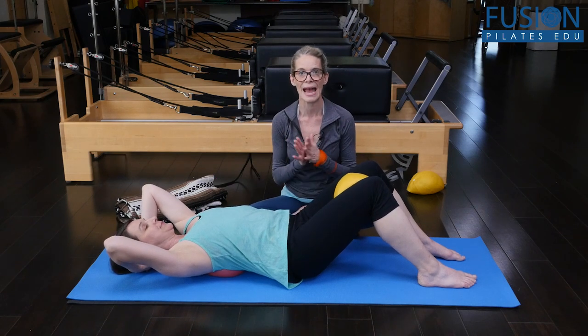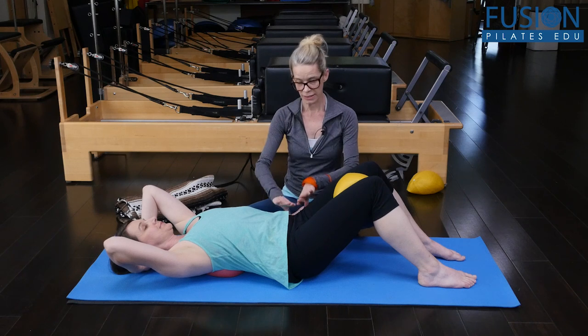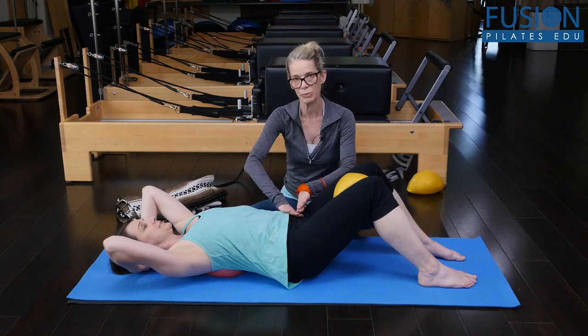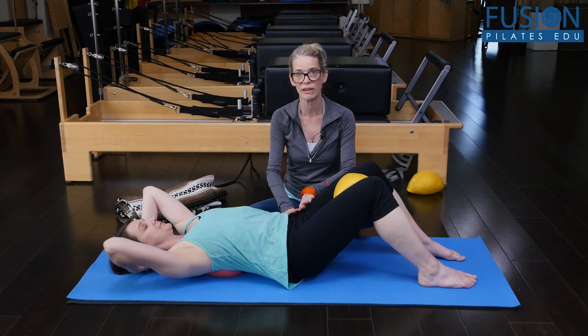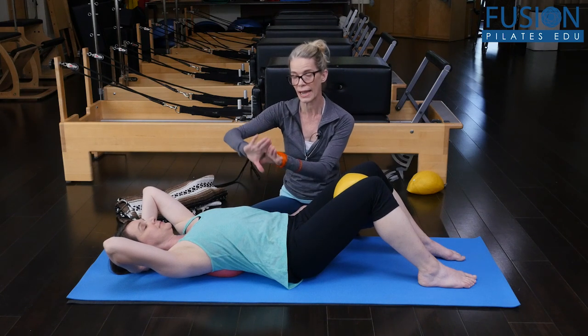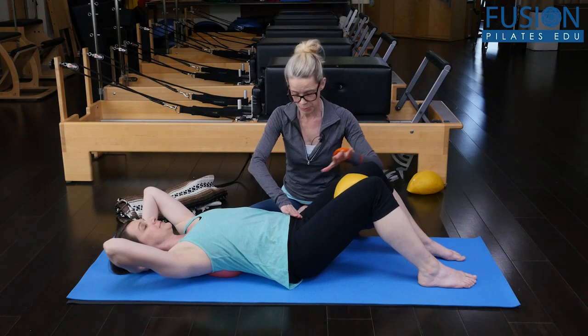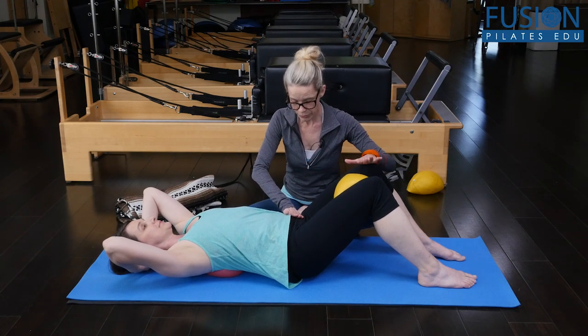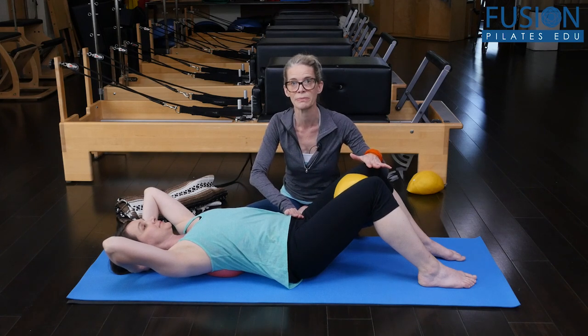We're going to try that one more time and I'm going to ask Amy to make it a smaller range of motion. Before she gets started, this hip was a little bit of a problem, which is really common. The hip that we're rotating away from is really going to want to hike up. So I want her to bring her brain to this hip, this sits bone, really soften through the groin and the front of the hip. I'm going to place my hand on her knee and the front of her hip to help her.